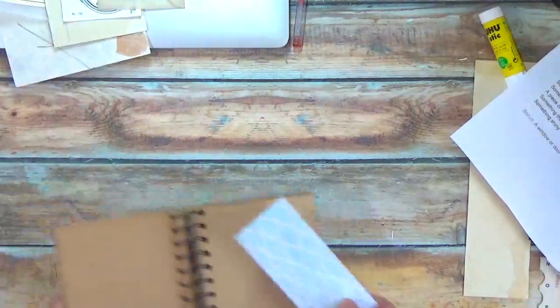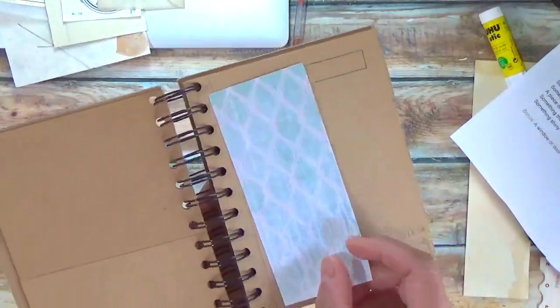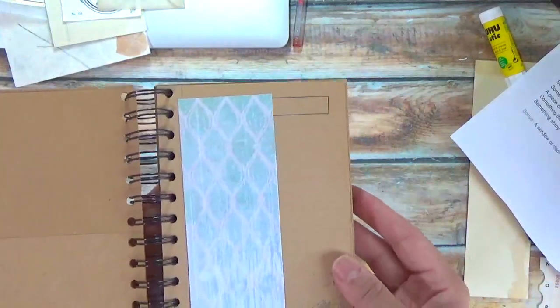—start with a piece of pattern paper and then add the rest of your pieces to your collage.